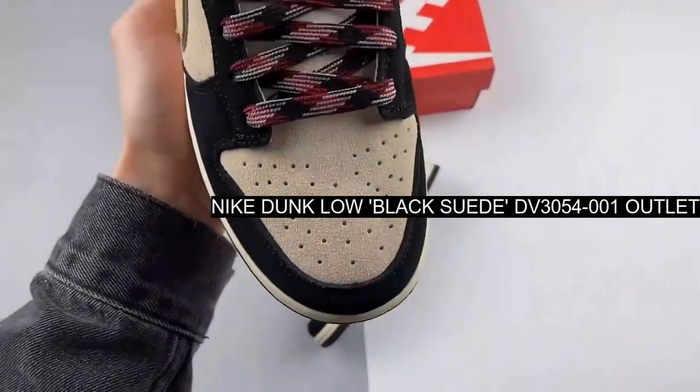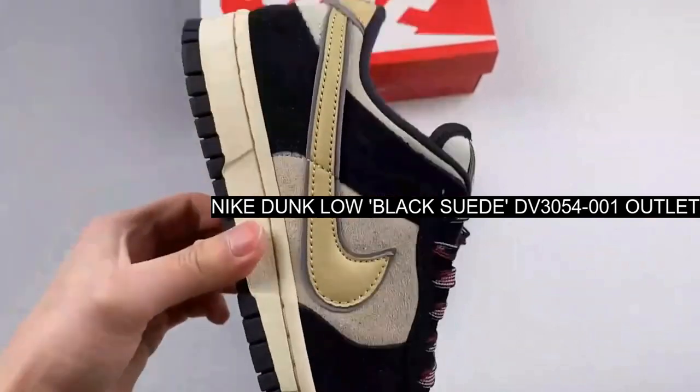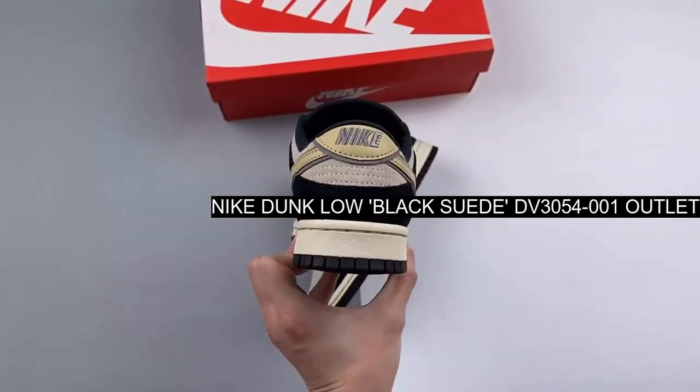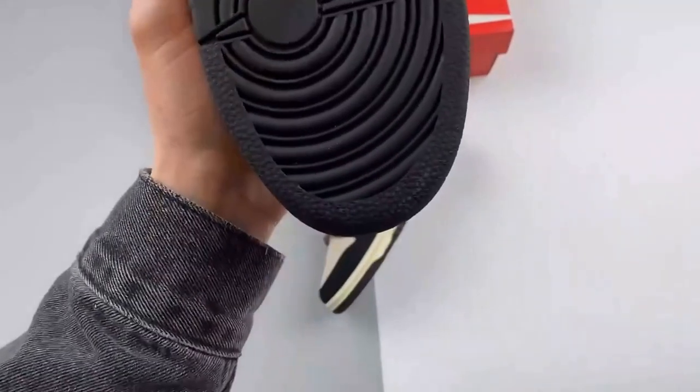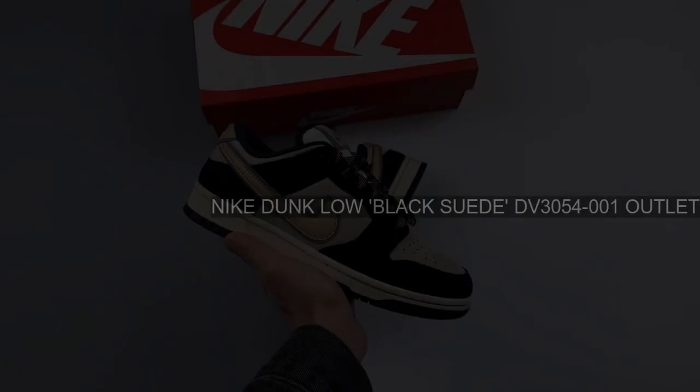Release date: Wednesday, 1 February 2023. Brand: Nike. Model: Dunk. Style Code: DV3054-001.